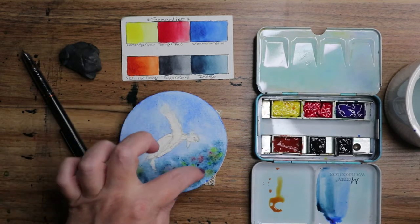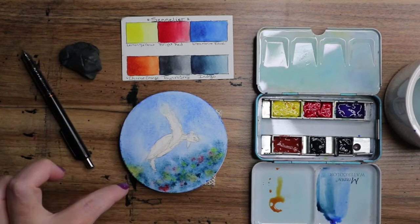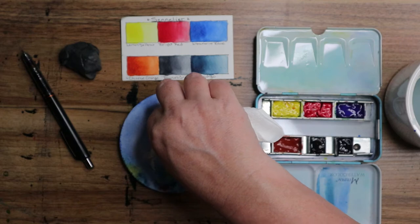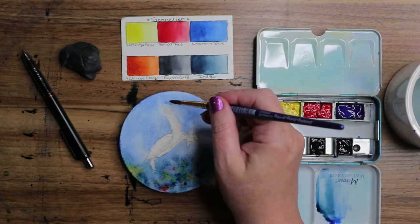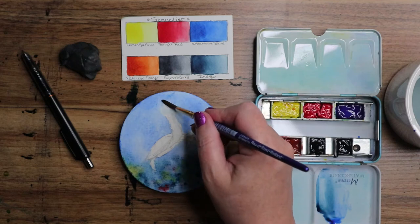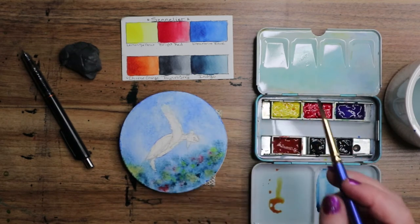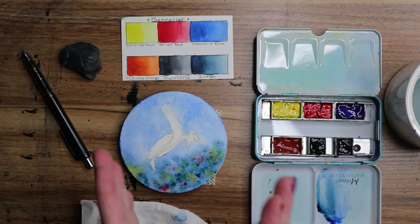I'm gonna let this dry because I want to do a little wet-into-wet technique on the turtle. It's better if the paper is completely dry around him — that way all these bleeds I'm getting won't happen. Ideally! And if we want, we can go in later and do another coat on top, but I don't think we'll need to. I'm digging it — alright, we'll be right back.